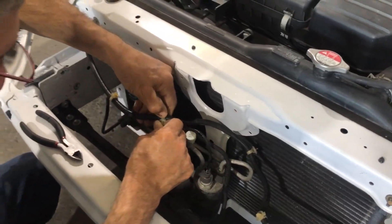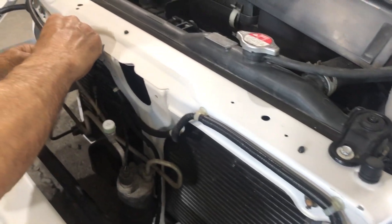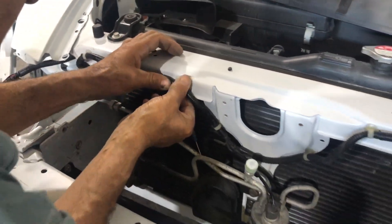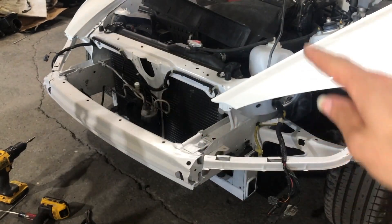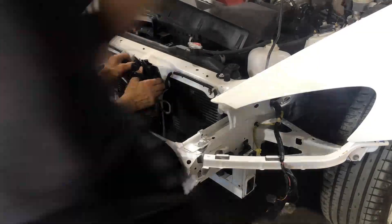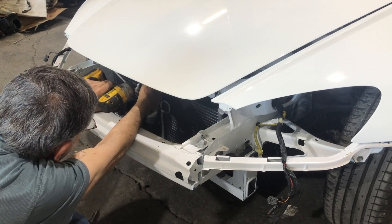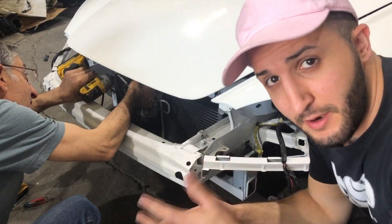We're gonna go ahead and toss on the hood latch — it's three bolts — and then put on the ducts and proceed with the headlights. We got the hood latch on and we're just adjusting it right now.